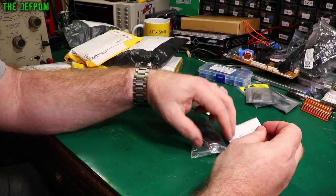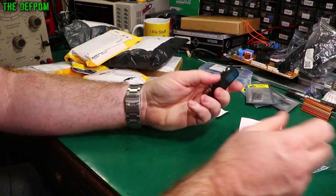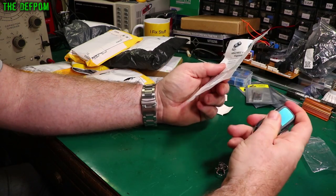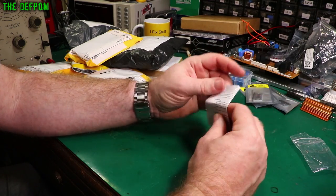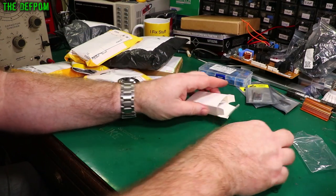I've never ordered a remote control! These are programmable ones — you can use these to learn codes. It's a learning remote control. You can program it to do things.